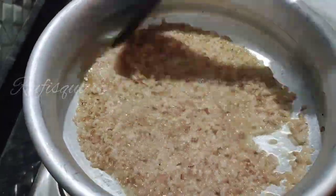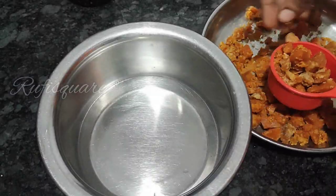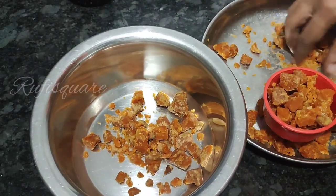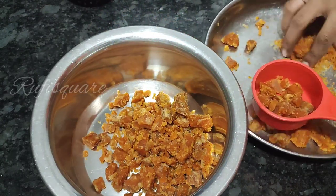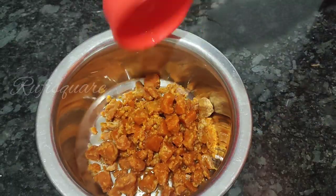Now we have a 10 cup of water. In this case, I will use it in our water. If you want it, it will be 10 cups of water. If you have 3 cups of water, you can use it in your water.